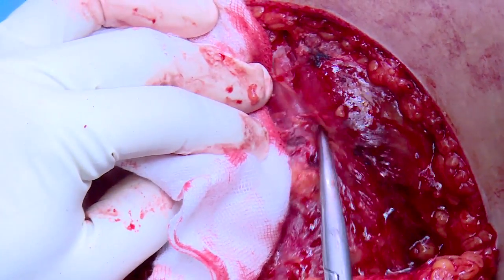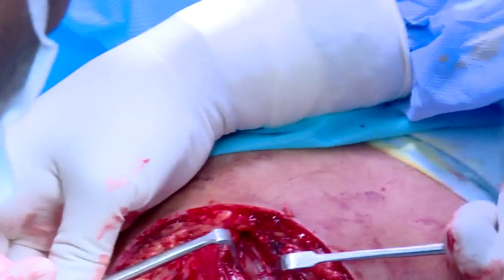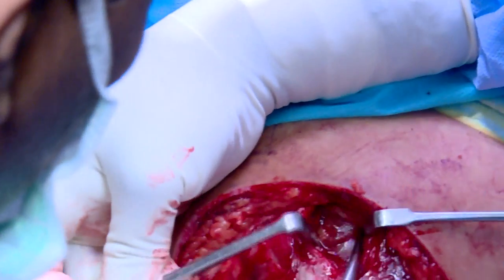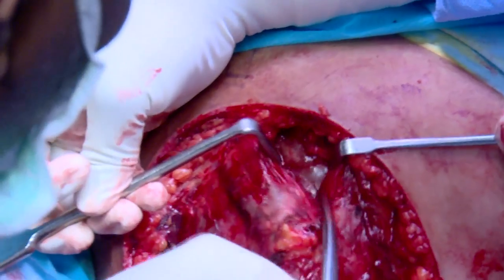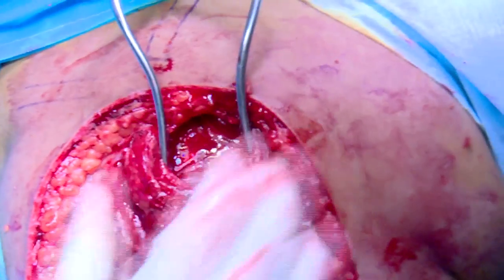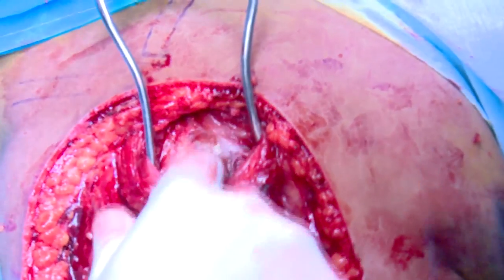The proximal working window is created by splitting the muscle for a distance of around 4 cm from the tip of the acromion. The subdeltoid plane should be cleared of adhesions to allow easy retraction and enhance exposure.